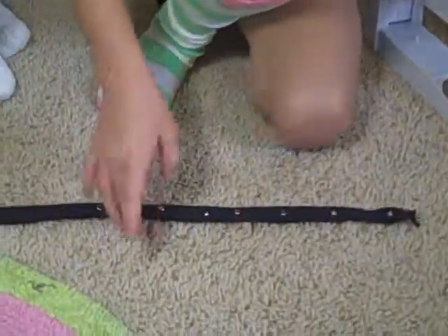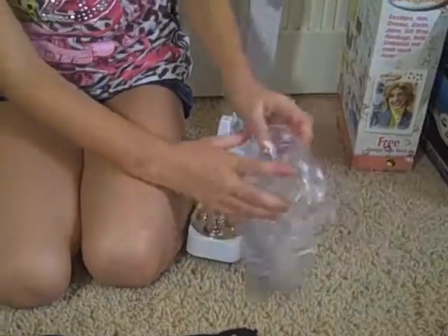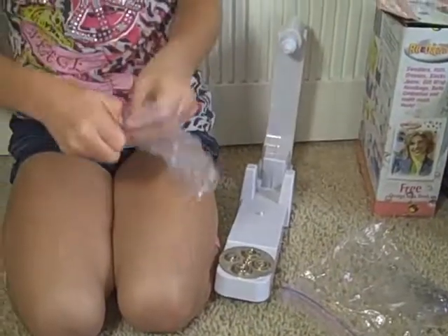And then you want to bedazzle it. You don't have to, and if you don't have a bedazzler, you can always get one at like Hobby Lobby or Michaels. When you get the box, it will come with little beads like this, and you can get clear ones and colorful ones.